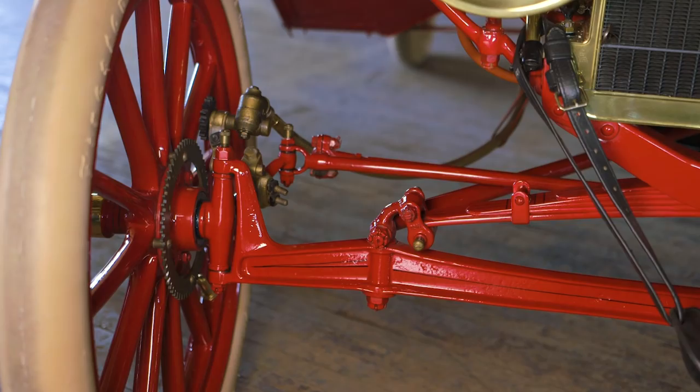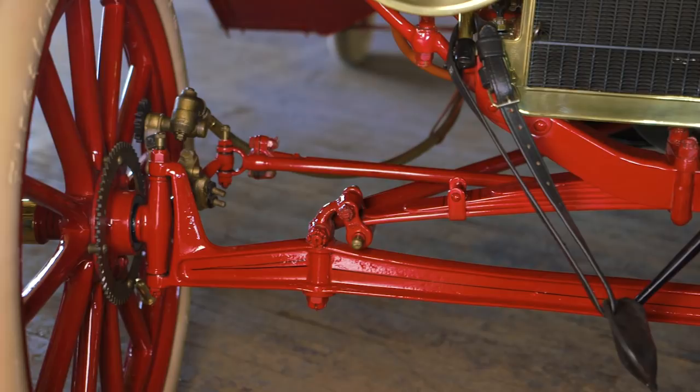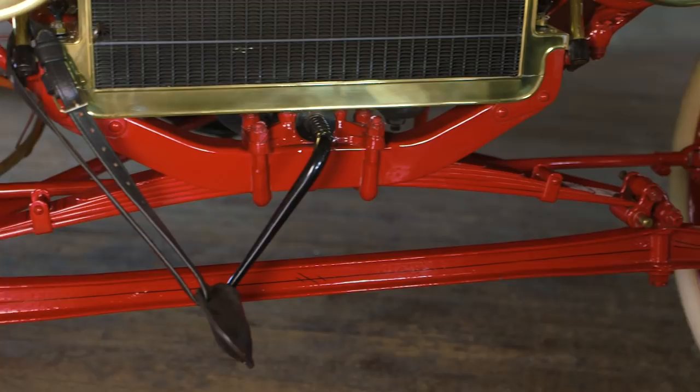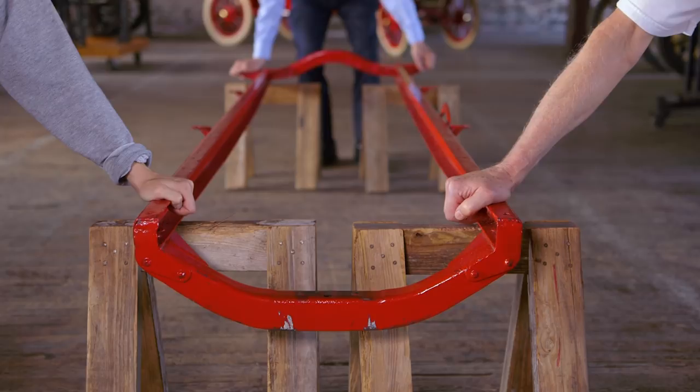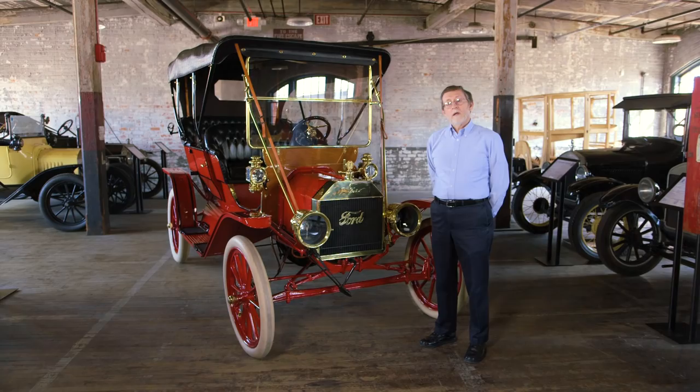The front axle was pivoted in the middle, had a pair of radius rods that kept it aligned, and allowed it to flex with all the ruts and the bumps. The rear axle was similar. Even the frame itself could flex. The result was that, like a reed bending in the wind, the Model T twisted and flexed over the bumps, but didn't break.